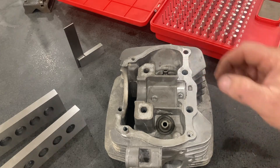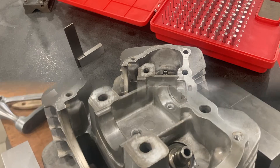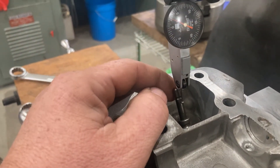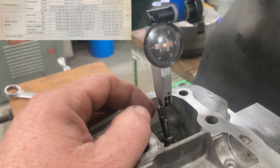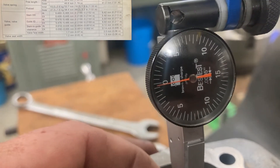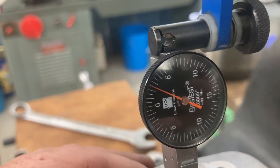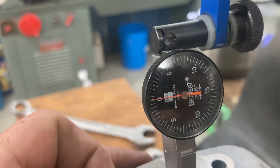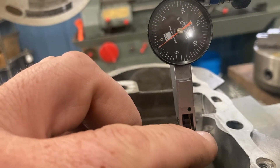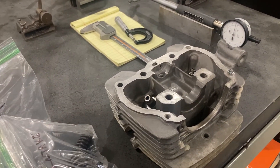Now we're going to check the stem-to-guide clearance — the last thing before we can go ahead, do the valve job, and reassemble this head. Honda gives 6 thousandths on the exhaust valve and 5 thousandths on the intake. I've got about 2.5 thousandths on the exhaust, well within the tolerance of 6. On the intake I've got about 1.5 thousandths. So I hope you've been enjoying this series — get ready for the next video where we're going to do the full valve job and reassemble the head.